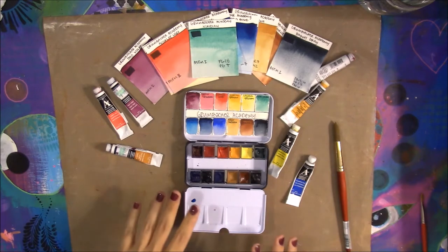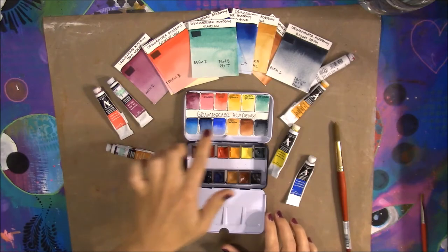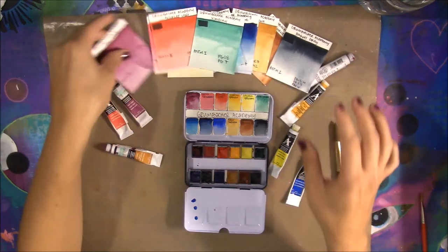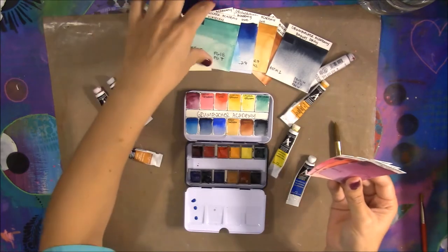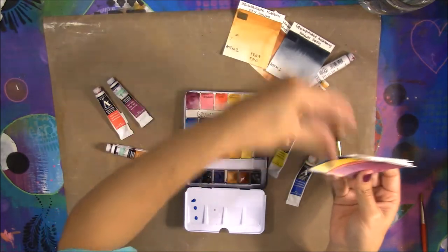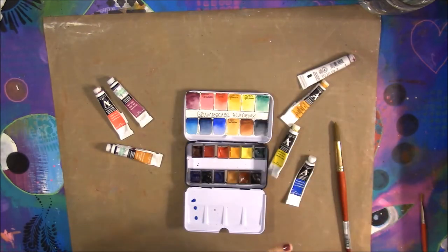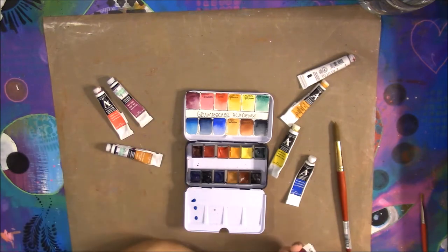Today we're going to look at the colors I picked out. You can see a sample here — just how bright and vivid they are. I'm going to show you each color and talk about the pigments and lightfast rating, then compare them to Van Gogh, Cotman, and some artist-grade paints, because some of them do compare in brightness and vividness.